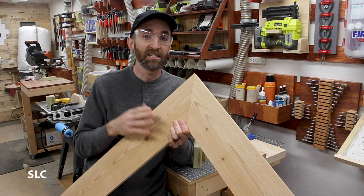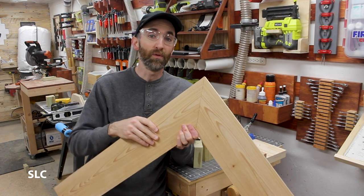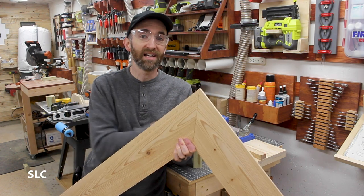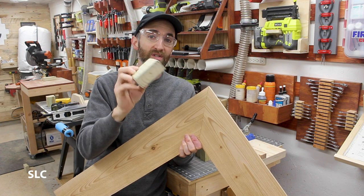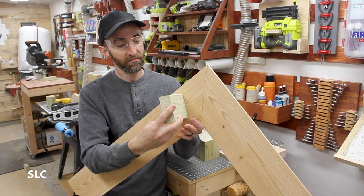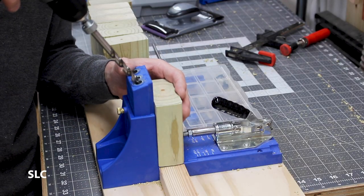Now the trim I'm putting on the sides I'm actually going to space those out a little bit from the frame — that'll give the roof a little more support and protect it a little more from the rain on the sides. So I cut some 2x4s down to four inches — I've got eight of these and I'm going to attach them right in there. And if you guessed it, I'm going to be using pocket screws.